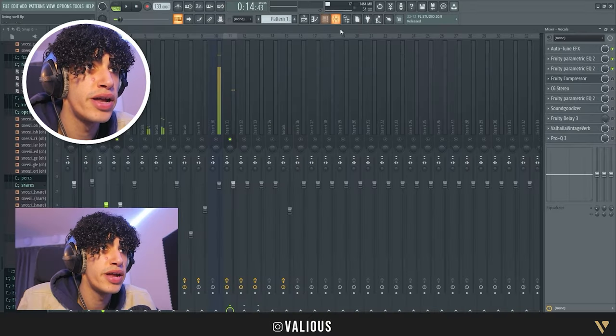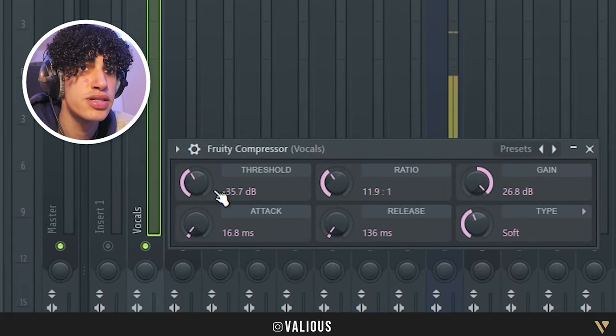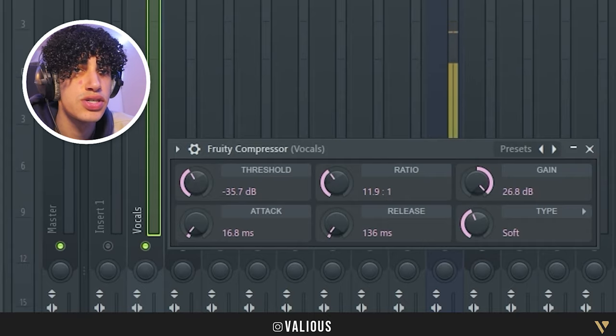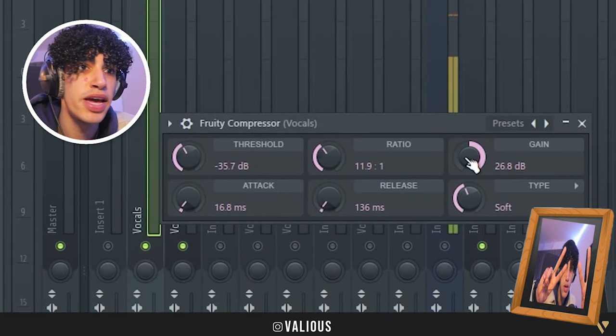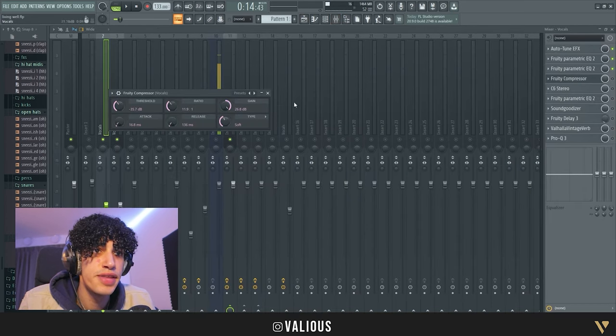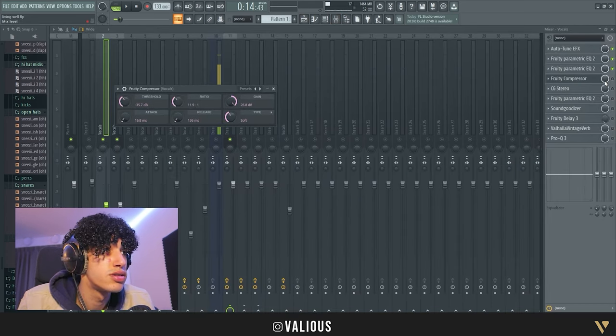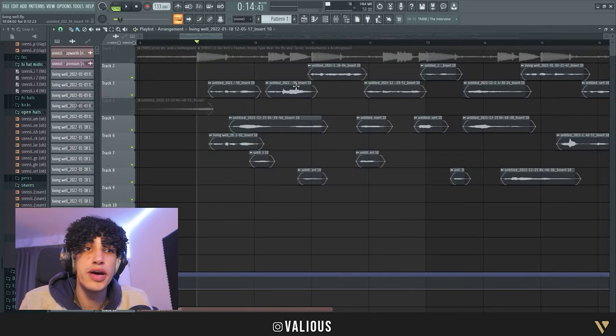One important thing is the compressor. I'm not gonna name everything, but if you want to look here, take a screenshot. My vocals are really soft but I just boost them with the compressor — I put the gain up. I don't know if that's the right thing to do but it sounds good. Now the vocals are a lot better, louder.